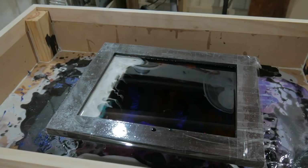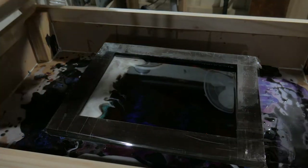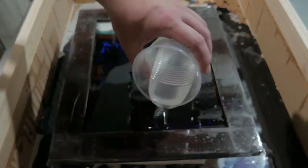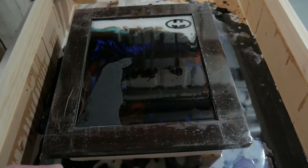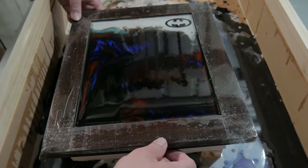It's not caught on camera, but after this had started to set for a while, I came back and added those pieces in. I wanted the epoxy to be a little bit thicker and more cured so it didn't displace as much when I dropped those in.